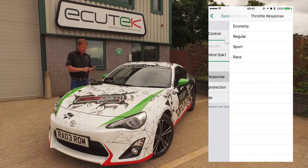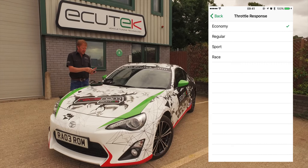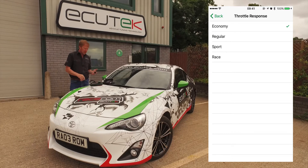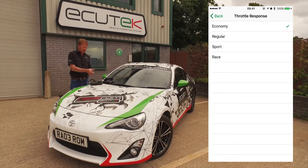Throttle response — this is kind of like the standard Subaru feature of Sport SI Drive. We can set an economy, regular sport, and a race mode. This is the relationship between the accelerator pedal and the throttle butterfly opening, and we can influence that using ECU Connect and custom inputs.